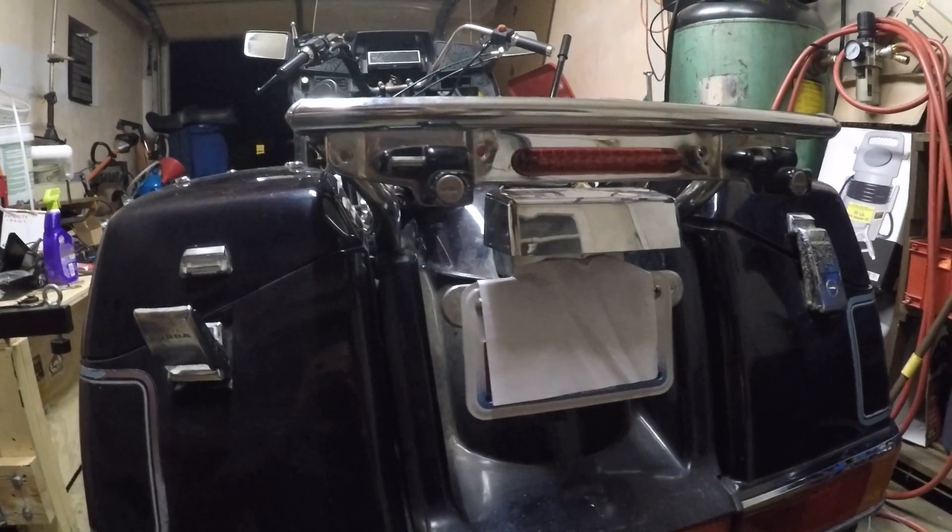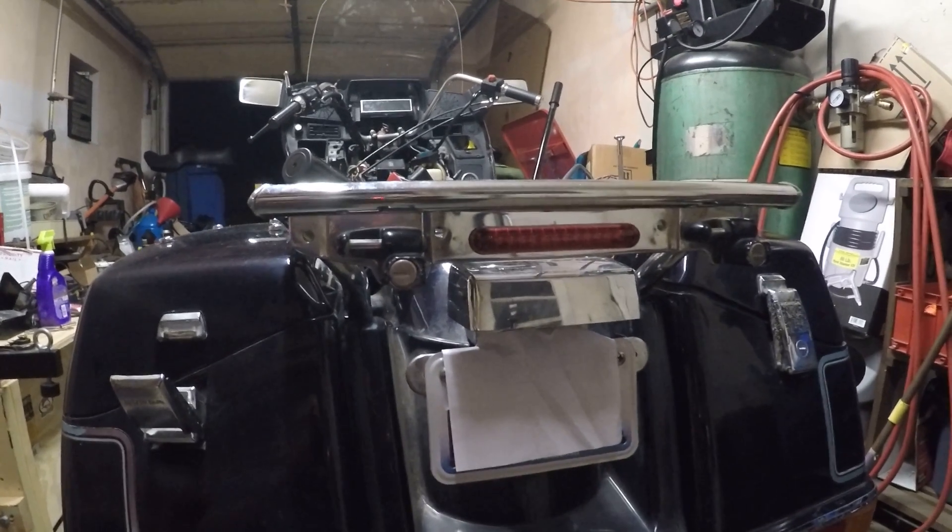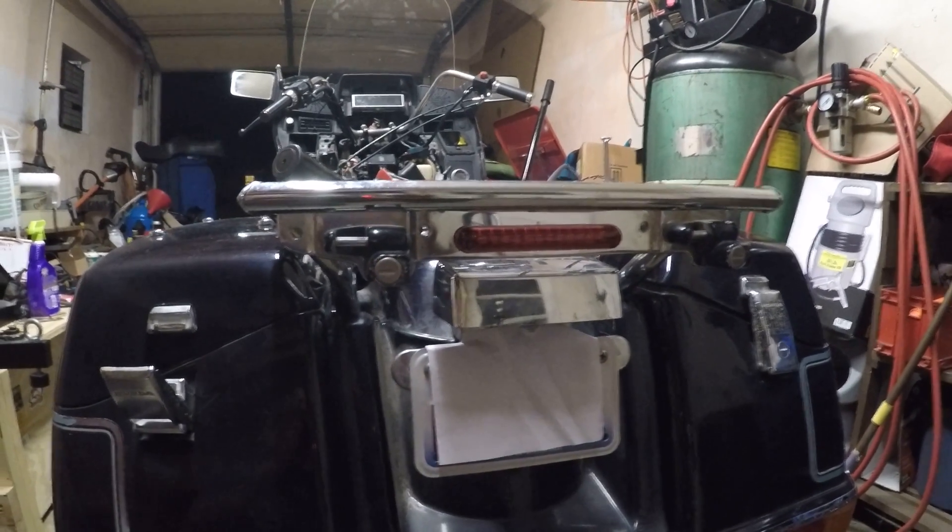It was pricey — more than I wanted to spend — but I really like that flashing brake light feature, so I'll just have to see how it goes.